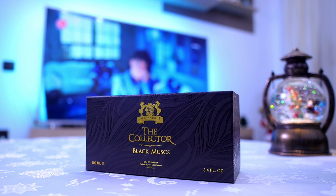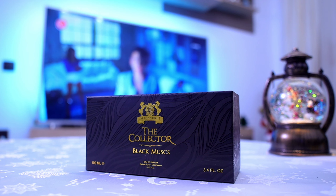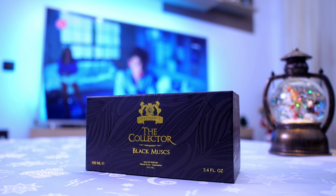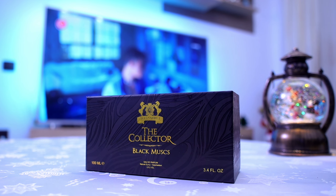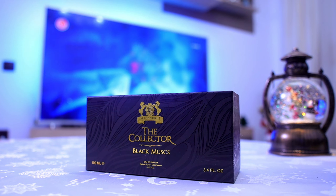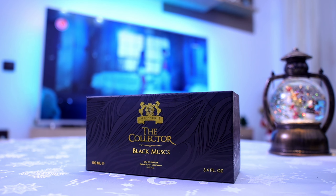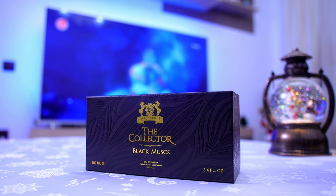Welcome friends to another fragrance review. This time I'm going to talk about Black Mass from the Collector Series by Alexander J. This came to the market in 2012, just like the other ones, and it's quite an interesting fragrance because it's marketed as being a unisex fragrance.